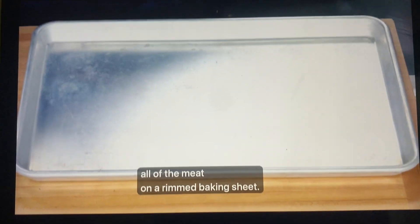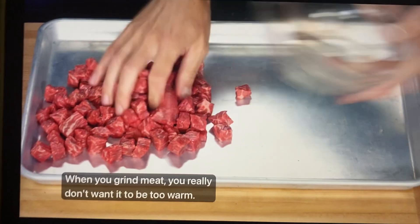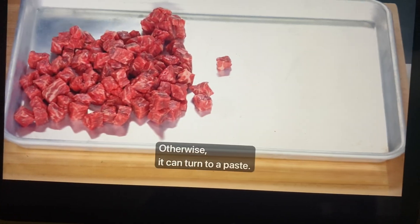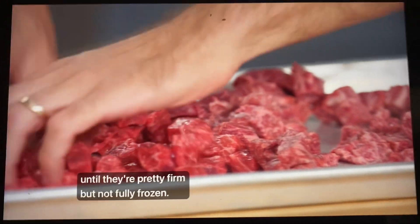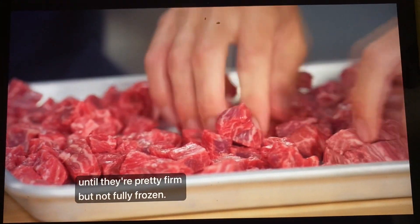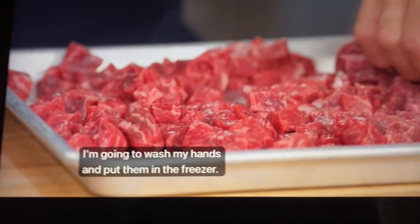I'm going to transfer all of the meat onto a rimmed baking sheet. When you grind meat, you really don't want it to be too warm, otherwise it can turn to a paste. So we're going to freeze these until they're pretty firm, but not fully frozen. I'm going to wash my hands and put them in the freezer.